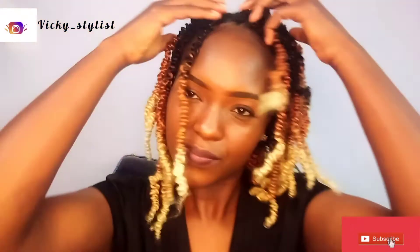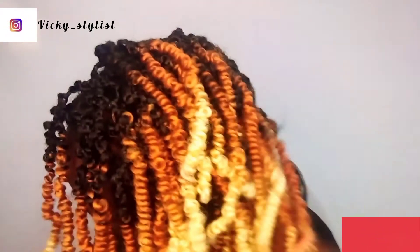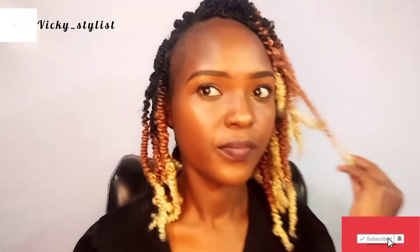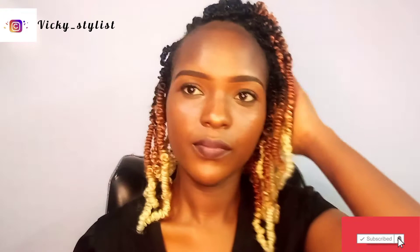This time around I went for this color — tone C1, spring twist color C1 — and I loved it. Honestly I loved it, and it feels great having this hair. It is so light, very light. You feel like you have just your natural hair. It's very light — for those people who don't love very bulky hair, this is for you.